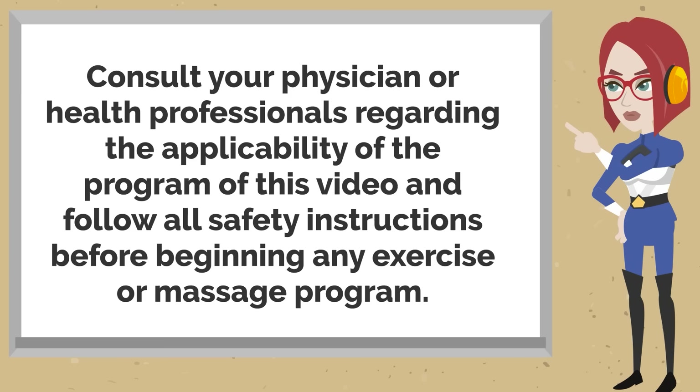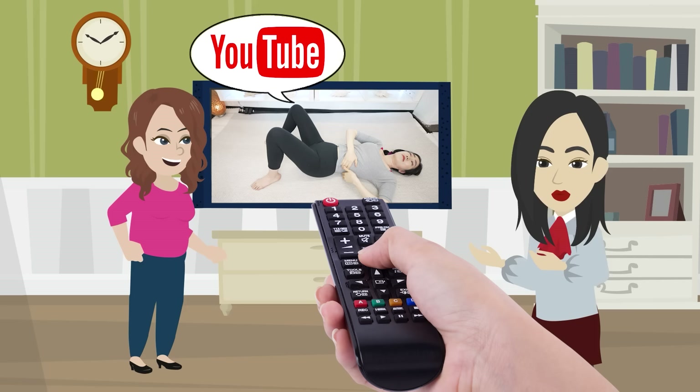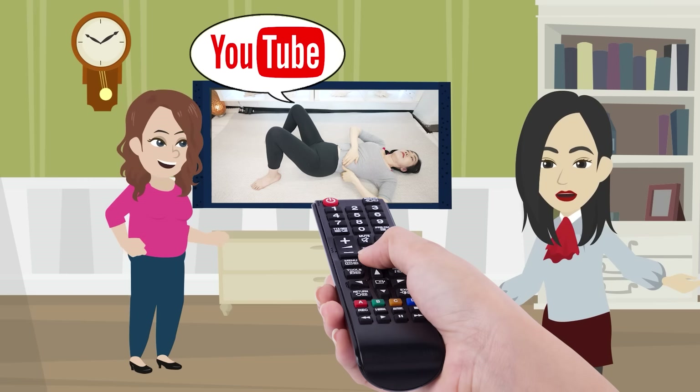Stop whenever you need to. Watching this video on TV makes it easier to practice. Don't forget to hit the like button and subscribe to make it a habit.